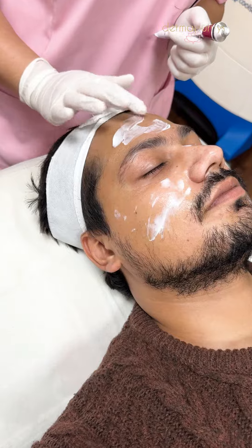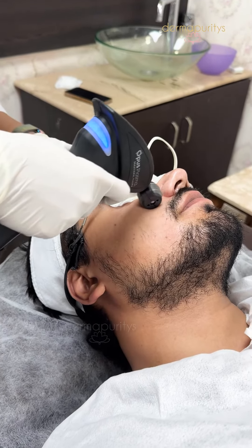This laser is unipolar radiofrequency which helps in skin resurfacing. The way it does that is that when it comes in contact with the skin, it creates microchannels in the skin.